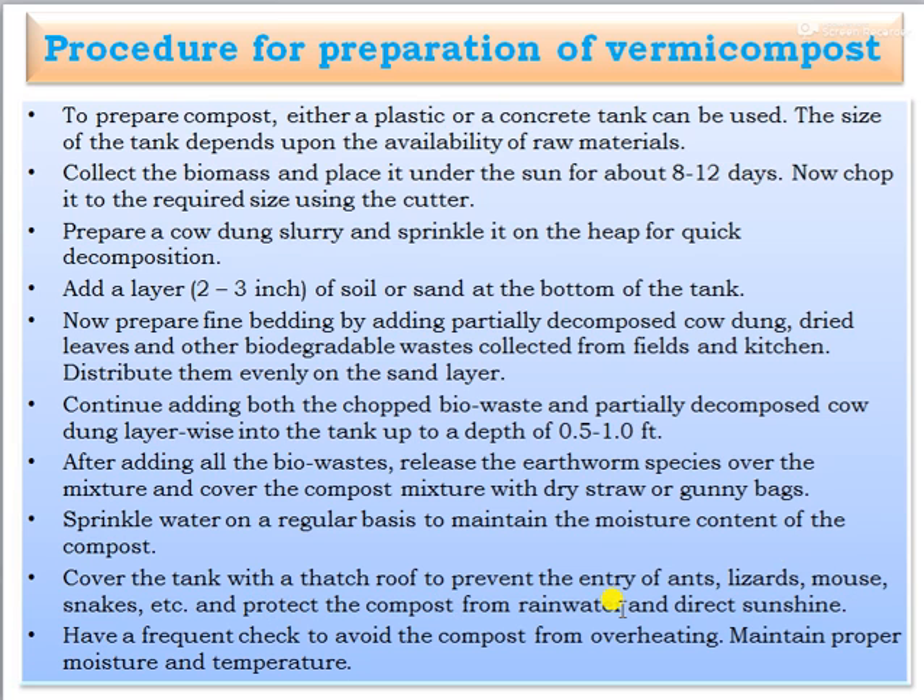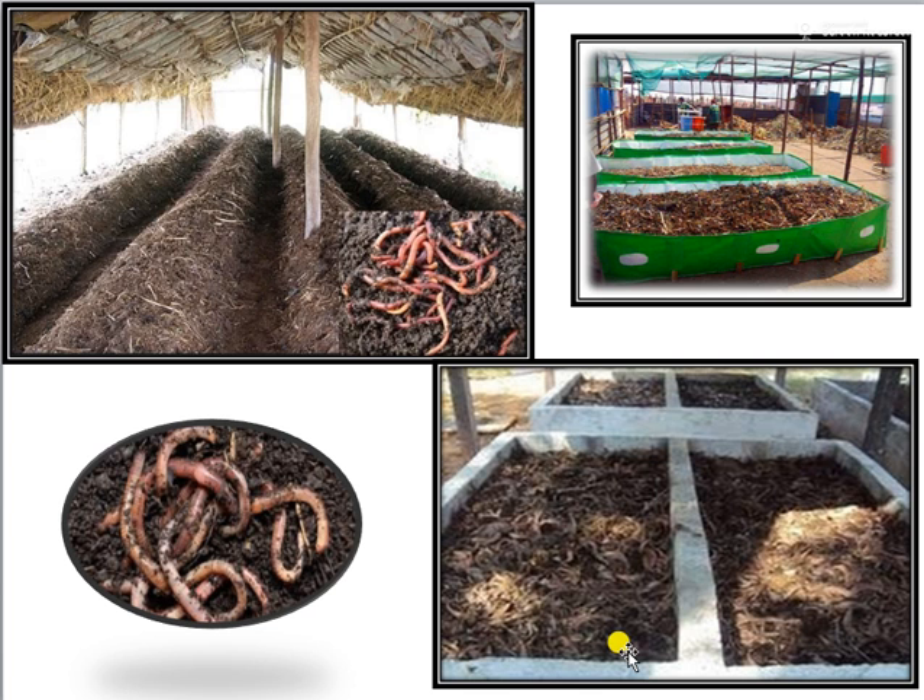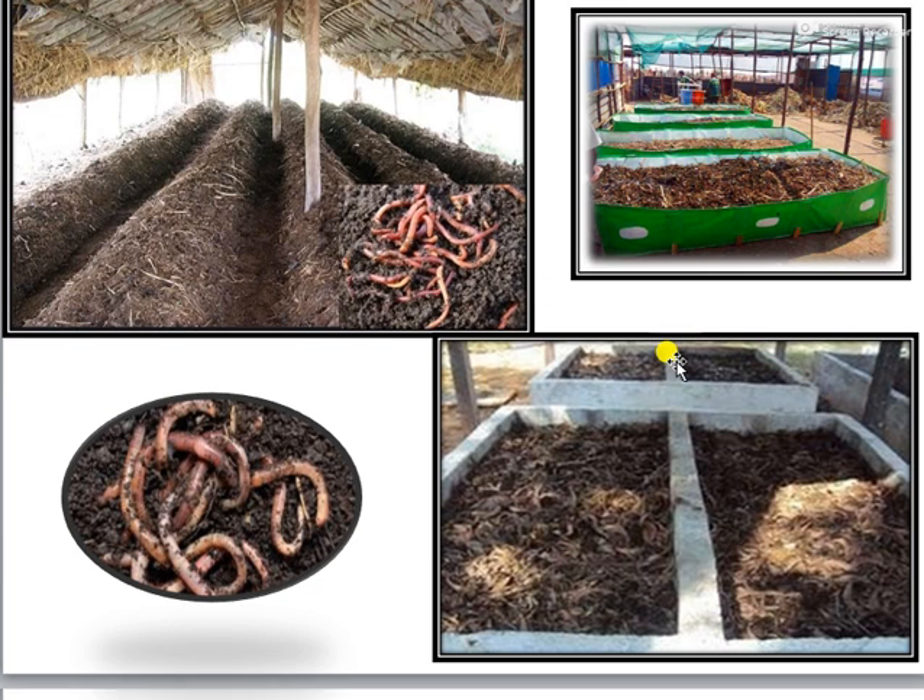Protect the compost from rainwater and direct sunshine. Have frequent checks to avoid overheating and maintain proper moisture and temperature. You can see photographs of different beds filled with compost material and earthworms being released. This is the finally prepared vermicompost.